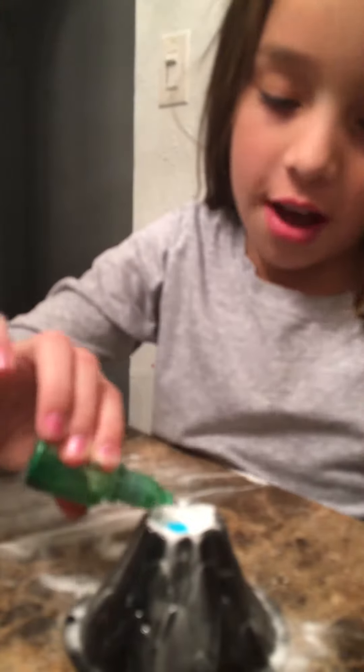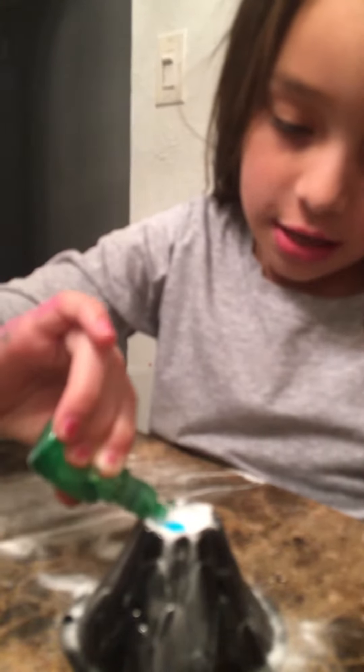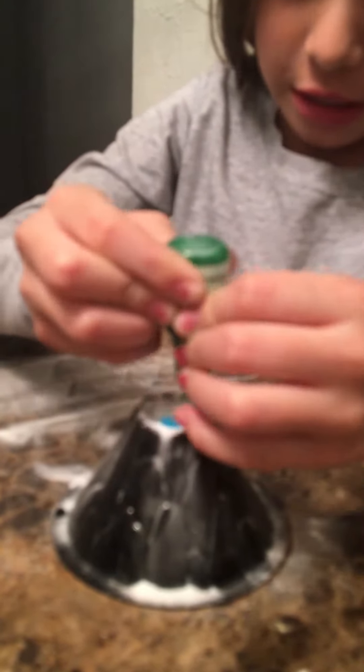Then you can use any food coloring. We didn't have red, so I'm going to use green. You put as many as you want in there, but I'm just going to do a little bit.